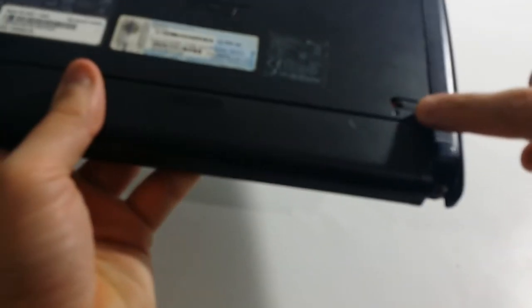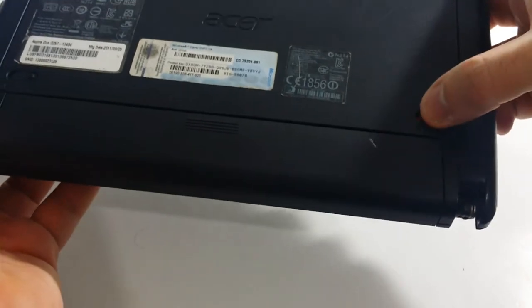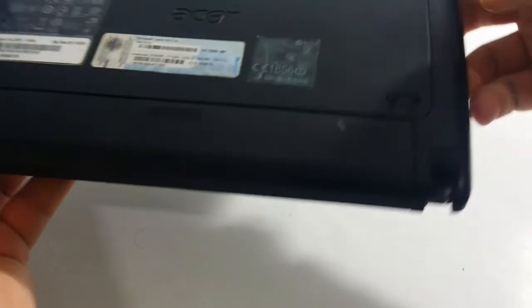You want to flip your laptop upside down, and you will notice that there are two locking tabs. There is one on the right-hand side and then there is the other one on the left-hand side. This is the first one you need to unlock — it's actually in the unlocking position right now.